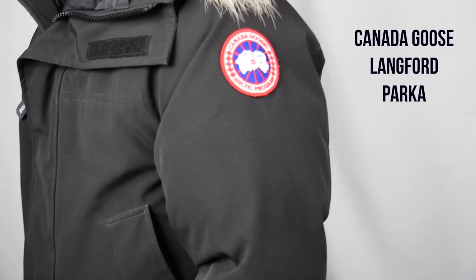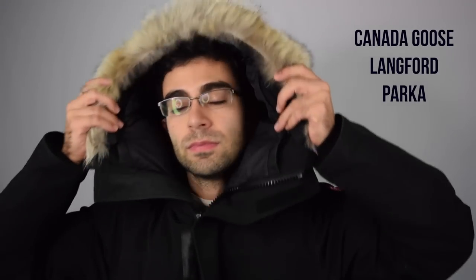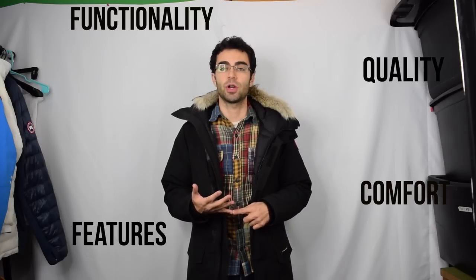Hey guys, this is Robbie's Reviews. In this video I'm going to do a rating and review for the Canada Goose Langford Parka. I rate and review each of my items based on four categories: features, functionality, quality, and comfort.